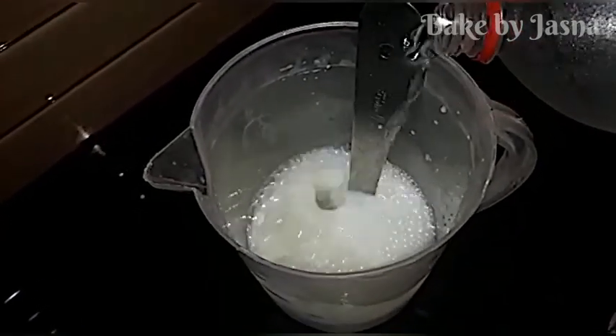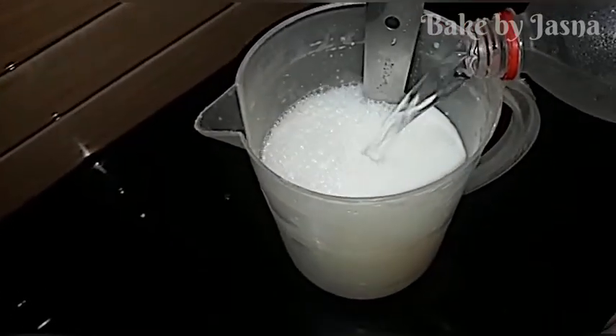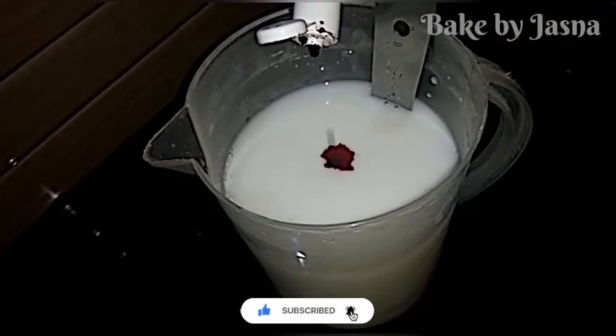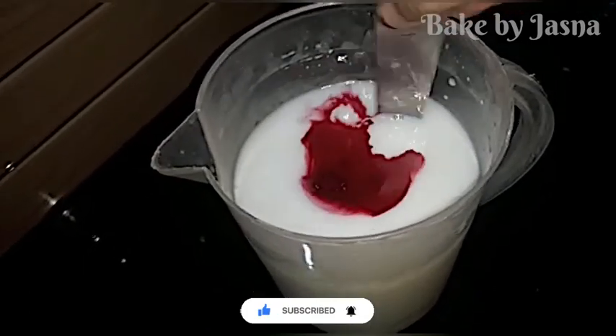We can add a lot to the jug. We've made a big mixture. I'm going to add a lot of different things over the water in the oven.